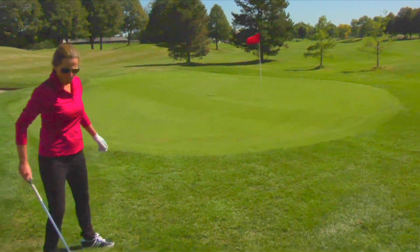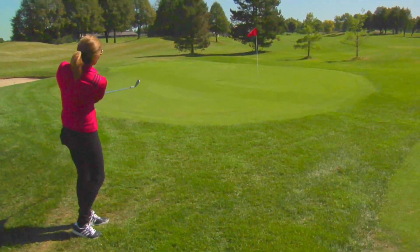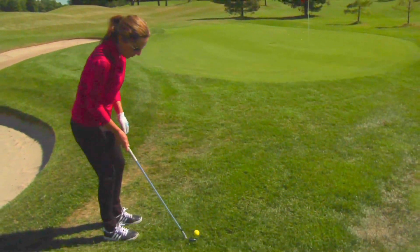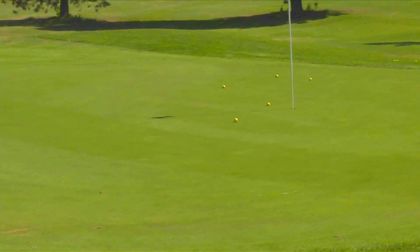You saw the first chip — there wasn't a whole lot of airtime — and now as I'm getting further away, the ball is spending a little bit more time in the air and a little less time on the ground. This is an awesome drill. Not enough people practice it; they spend way too much time going back and forth across the greens.